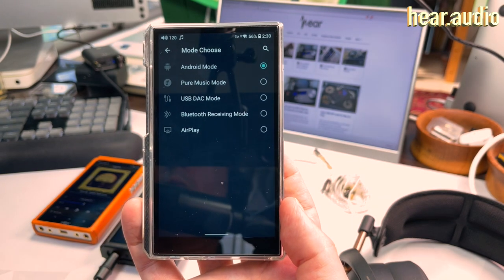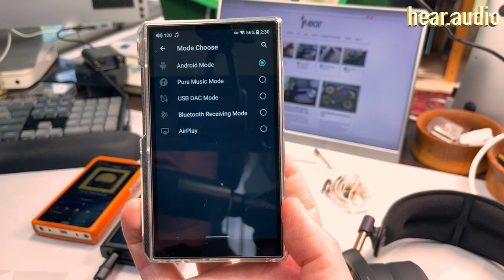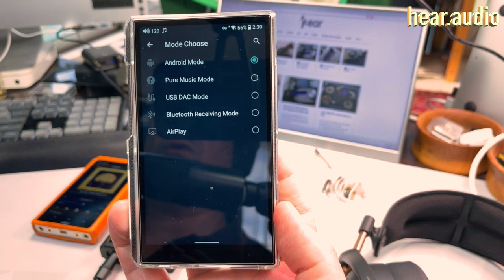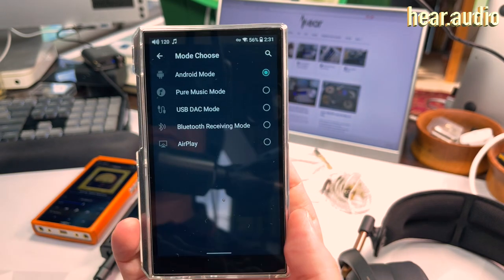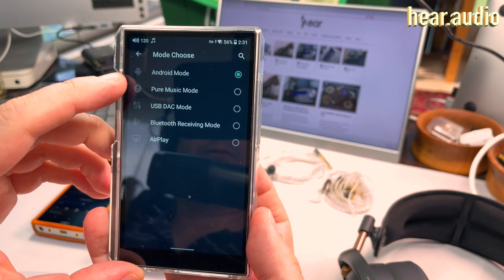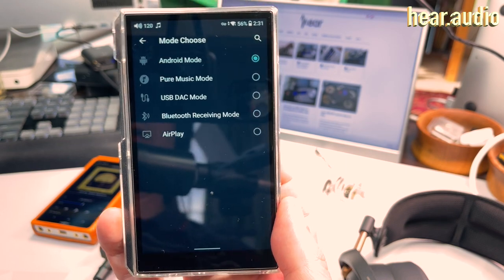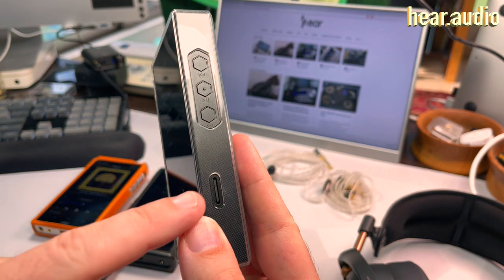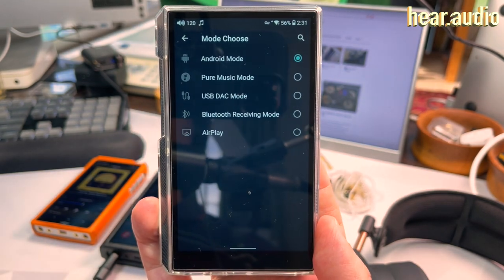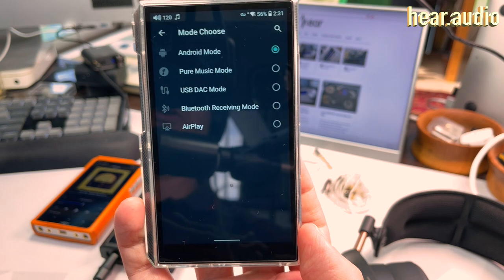One of the big features FiiO has is the mode chooser. People ask why you'd buy a DAP instead of just a dongle — well, there are a few handy features. You can store music on this, and you can plug it into a computer as a USB DAC. You also have Pure Music Mode, which boots straight into the FiiO music app, limiting you to microSD card music and DLNA server controls. It ends up being somewhat like an Astell & Kern DAP in that mode.